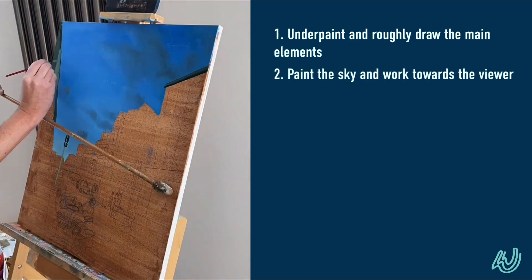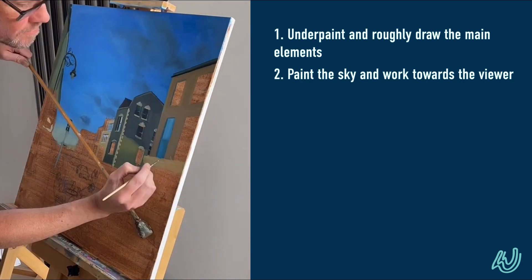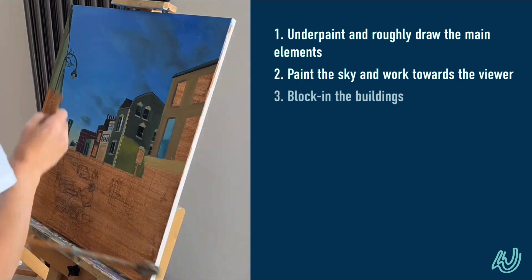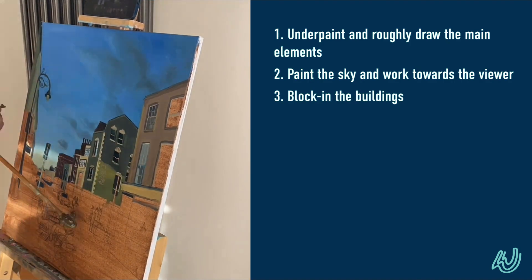I always start with the sky — I always start as far away as I can and then work towards the viewer. It's harder to paint in front of something than it is to paint on top of something, so I always start at the back and work forward.